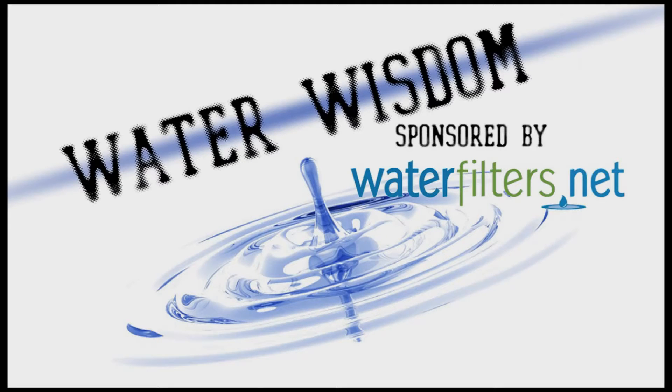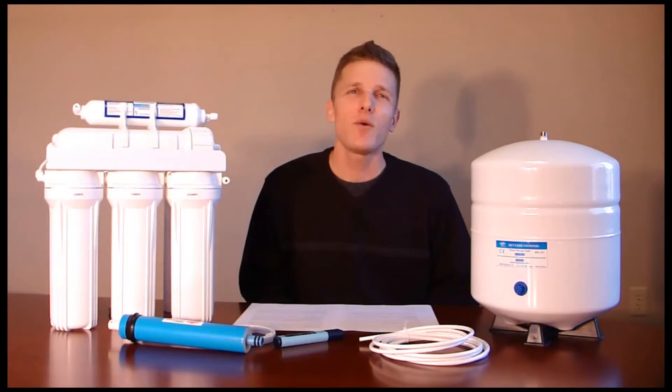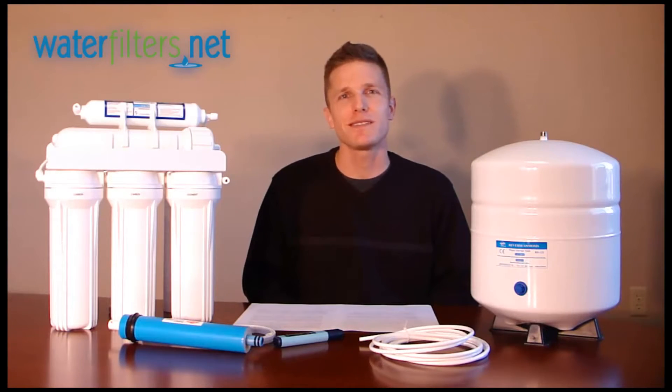Hey everyone, Carl here with Water Wisdom, sponsored by WaterFilters.net. I want to give a general overview of reverse osmosis systems.